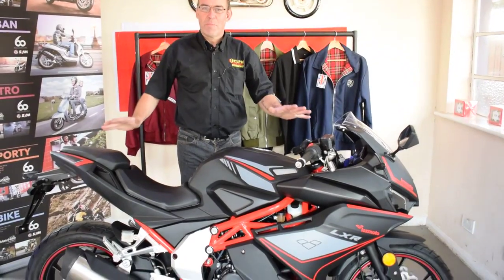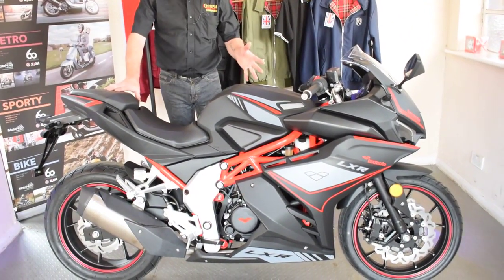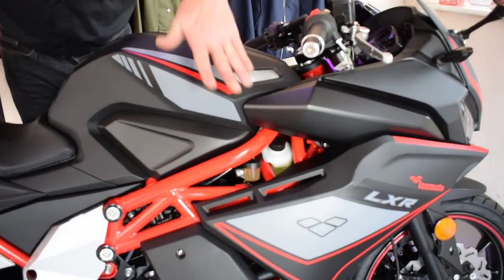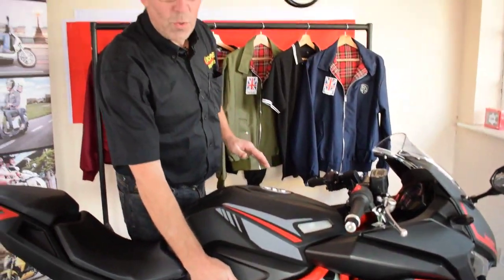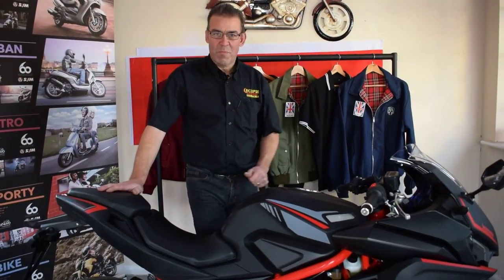This looks like a much bigger sports bike than the 125, and it is liquid cooled as well. Right down to some small details, it's got that tube frame. This black one has the red tube frame; if you go for the blue and white version, that has a silver frame on it — and believe me, the blue and white is absolutely outstanding as well.